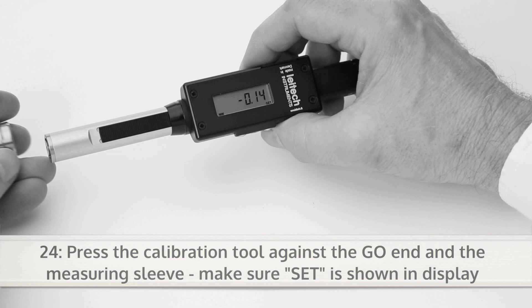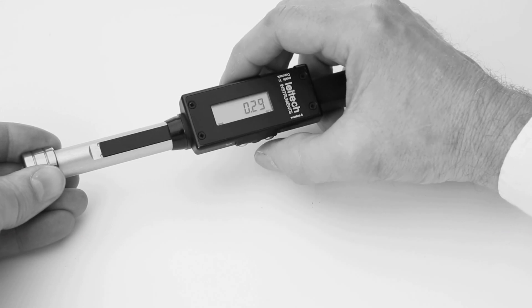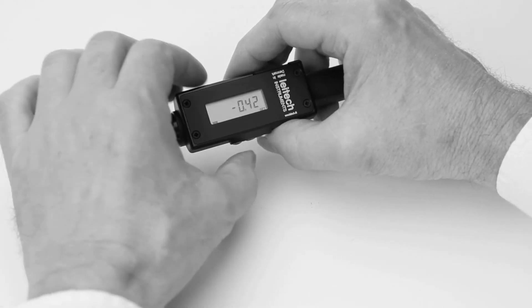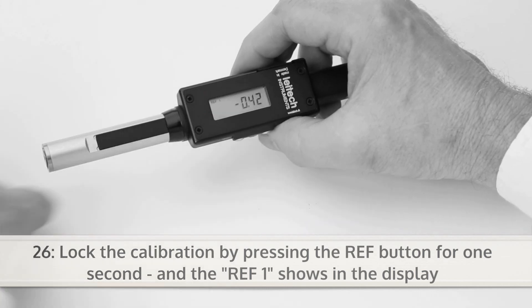Then press the calibration tool against the go end and the measuring sleeve, and make sure SET is shown in the display. Press the set button shortly and the display will show the value 0.00. Now save the calibration by pressing the ref button for one second, and REF1 shows in the display.